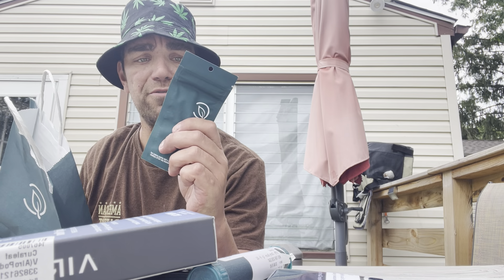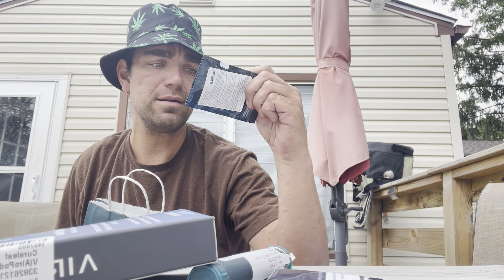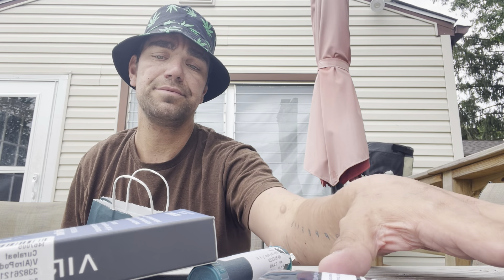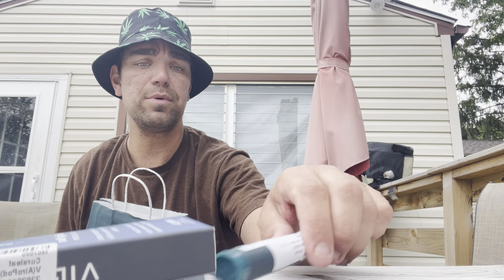We got Gorilla Glue Number Four hybrid. We have Durban Poison, half gram sativa. We're gonna keep that one out. Cureleaf Durban Poison — I got two of these so we're gonna put one away.